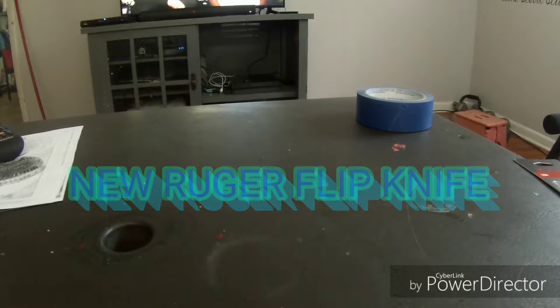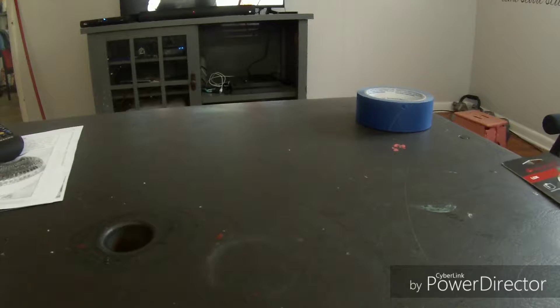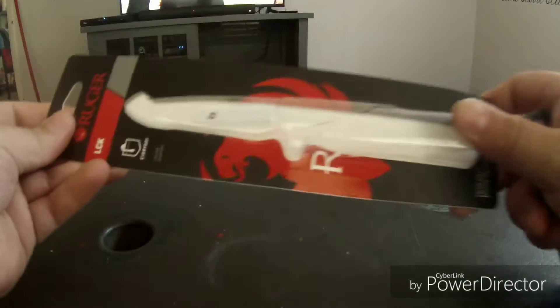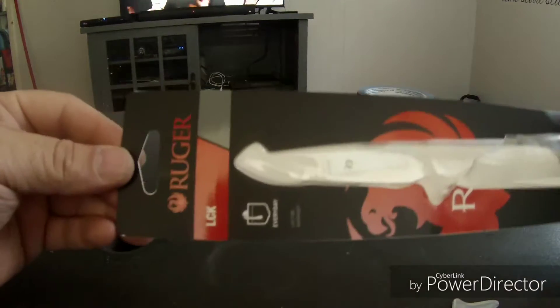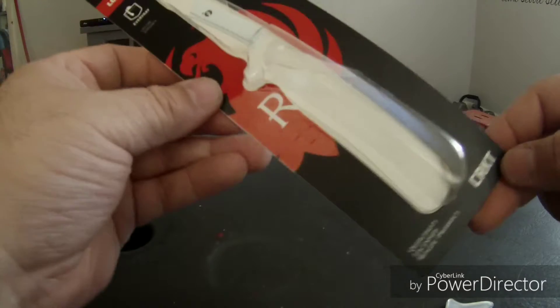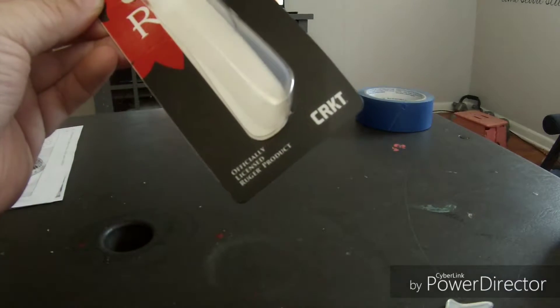What's up guys, this is CrazyMayaFanFlog. Haven't done a video in a while, but the other day I was in Sportsman's Warehouse and they had this — the Ruger LCK everyday carry by CRKT.